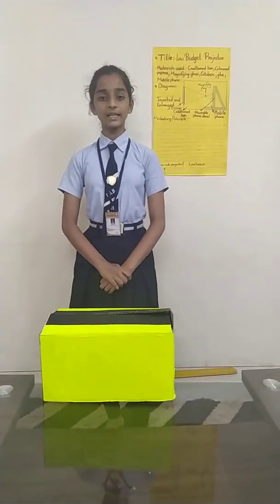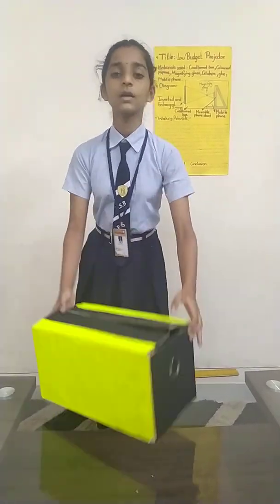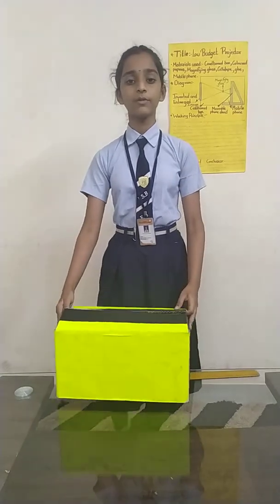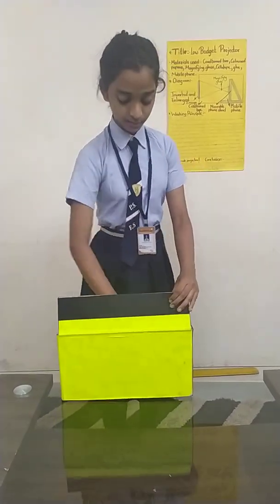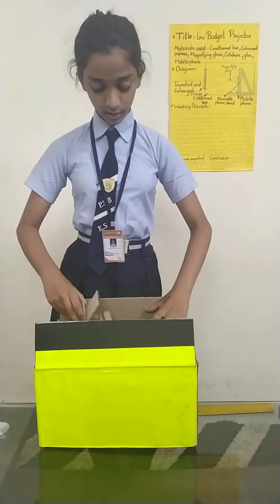Now I will tell you the materials required for it. The materials required are a cardboard box, a magnifying lens, and a mobile phone inside the box. One more thing which I have made is a mobile stand. We can make it using a cardboard box. I have made it to adjust the distance between the magnifying glass and the mobile phone.